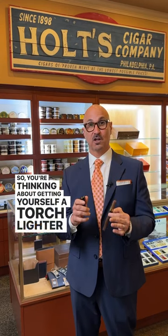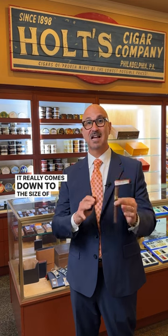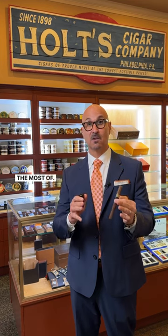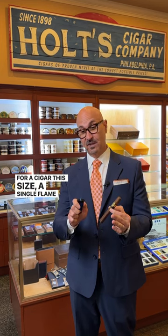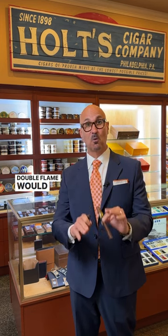So you're thinking about getting yourself a torch lighter, but you don't have many jets to choose. It really comes down to the size of a cigar that you smoke the most of. Now for me, I like a Corona Gordo, which is a 46 ring gauge. For a cigar this size, a single flame like I have here or a double flame would be the max I would use for thinner ring gauge cigars.